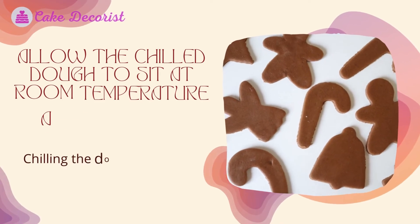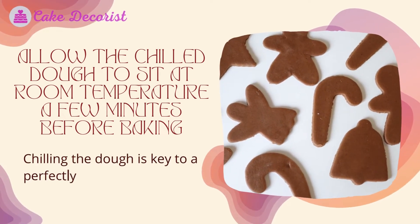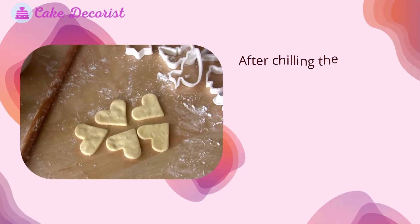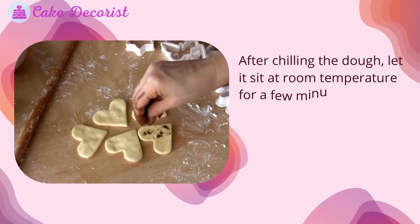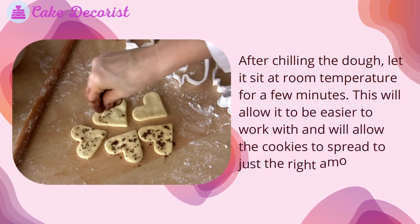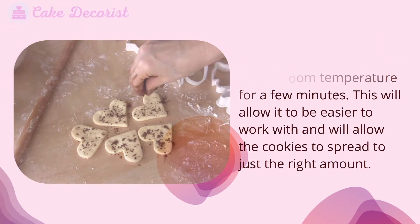Allow the chilled dough to sit at room temperature a few minutes before baking. Chilling the dough is key to a perfectly baked cookie. After chilling the dough, let it sit at room temperature for a few minutes. This will allow it to be easier to work with and will allow the cookies to spread to just the right amount.